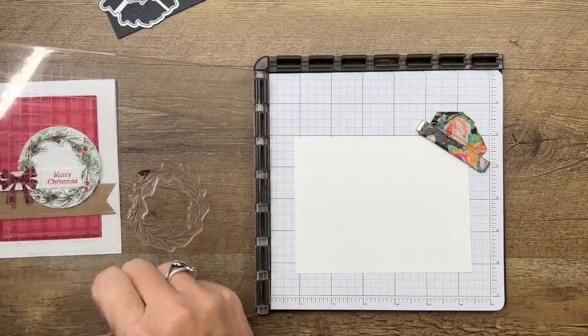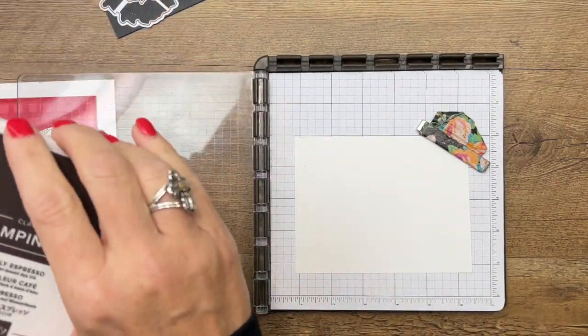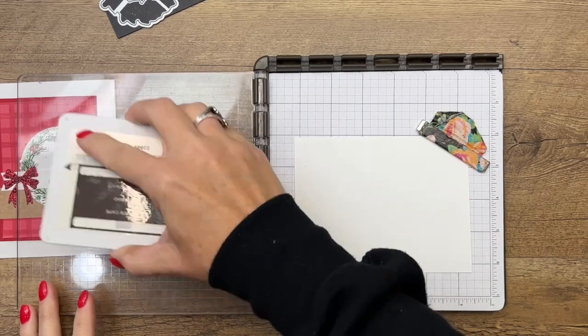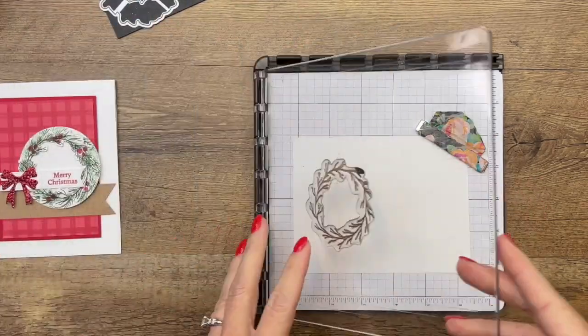We're going to ink this in Early Espresso and lay it down.